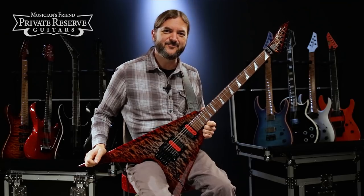Hey everybody, this is Brian from Musician's Friend Private Reserve. I've got a really cool ESP with me today.